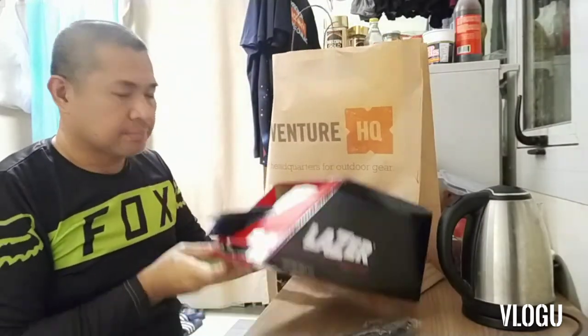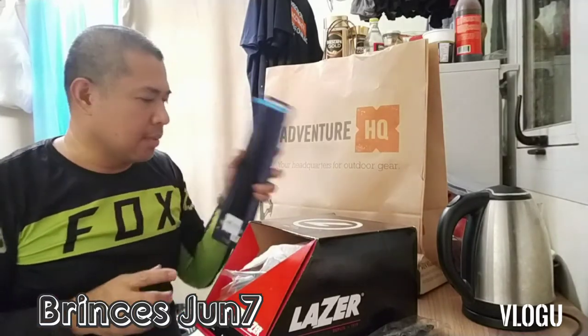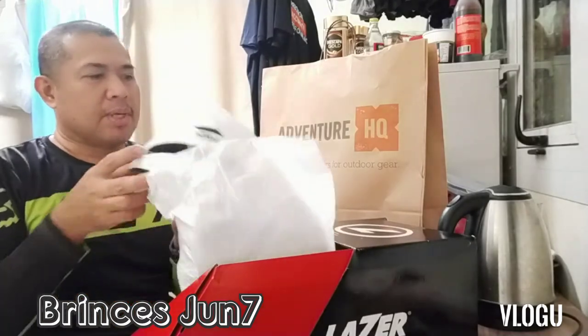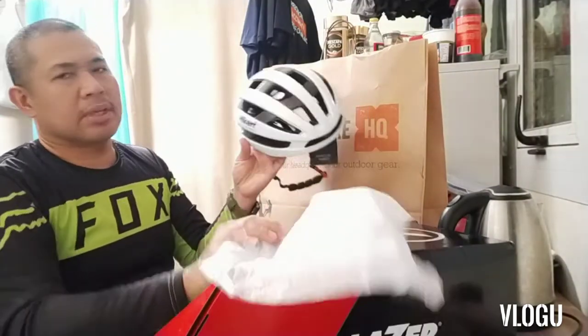Nabili ako ng helmet kasi lalagyan ko siya ng GoPro dito sa taas ng aking helmet — yung isa kasi hindi pwedeng malagyan ng GoPro. Open lang natin guys. May nakalagay na 'laser' sa carton, pero ito ay Hikers — Hikers Outdoor Export.